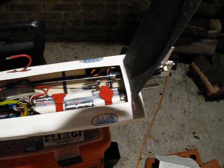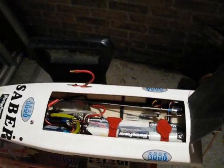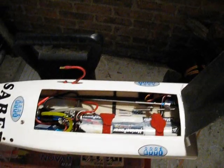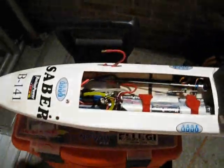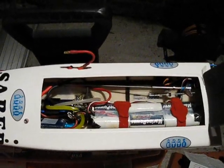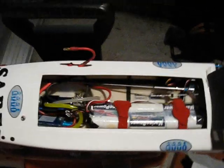I'm going to open up the boat. I'm going to take my transmitter, and I'm going to give the transmitter full throttle to be able to enter the programming.